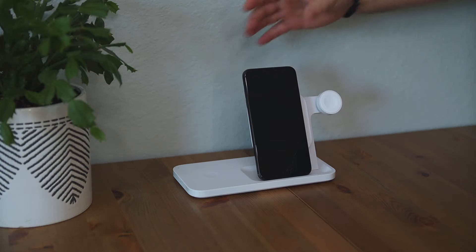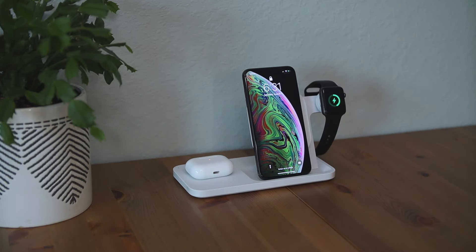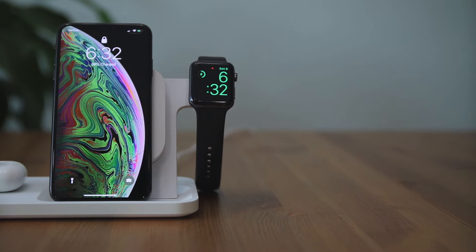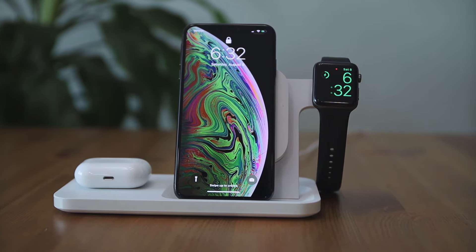In terms of compatibility, you can charge many different types of devices on this dock. Logitech did design this thing primarily to be used with Apple products, but it also works with products like Samsung and Google. On the screen here you can see all of the devices that this charging station can currently charge. This video may be outdated when newer phones and watches come out, but it's very likely that this charging dock will be compatible with newer devices because Logitech is using the latest Qi wireless charging technology to make sure it is more future-proof.